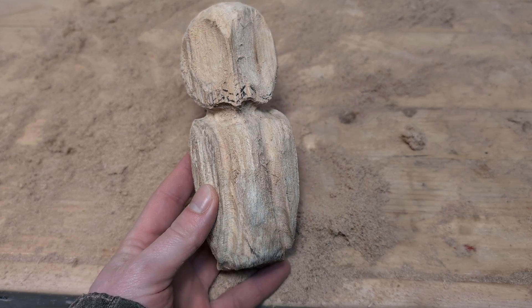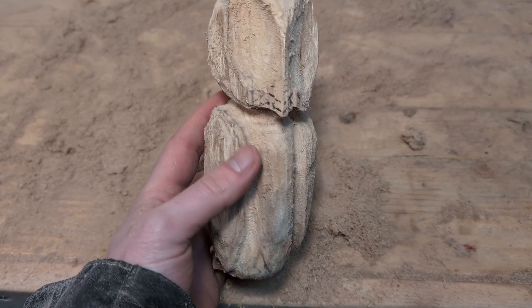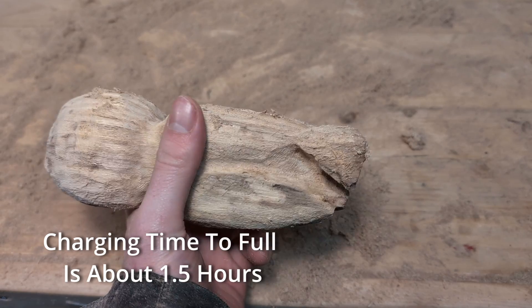At the end my hand was tired and I needed a break. So one battery should be more than enough run time for most people. And if you get two batteries you will be able to run this tool with very little downtime, unless you're doing five-hour-long wood carving sessions.